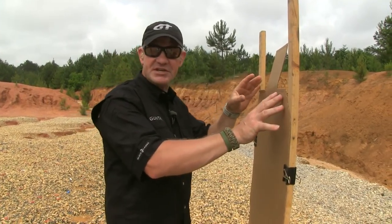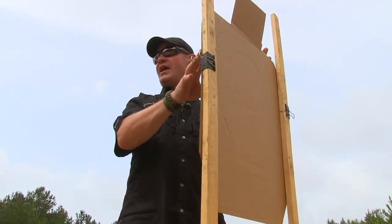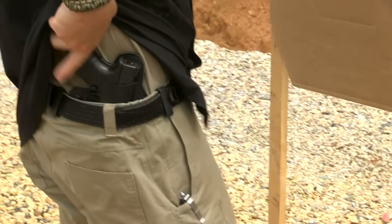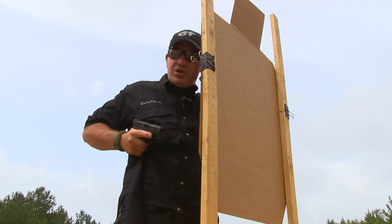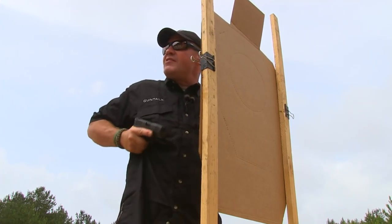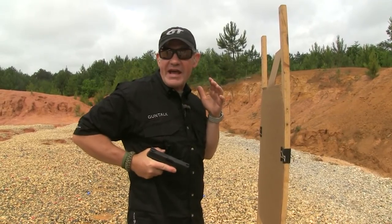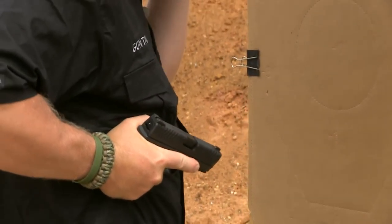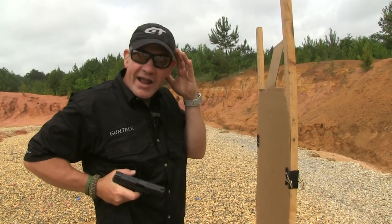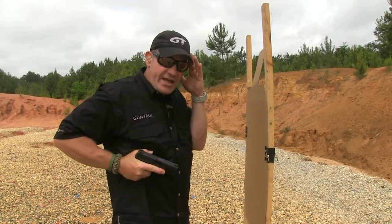For firing in a close quarters position, if I want to get started and do it in a safe way, I'm going to start with the gun out of the holster. I'm going to start at a close quarters retention position, or a rib index. You can call it a rib index because I can feel my lower ribs when I fire from here. From here, I can fire rounds. Once I get comfortable with that position, I can take it from the holster.